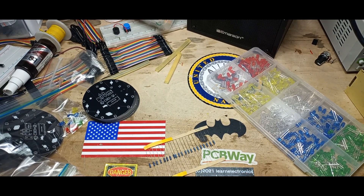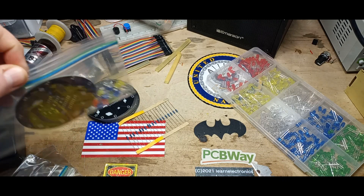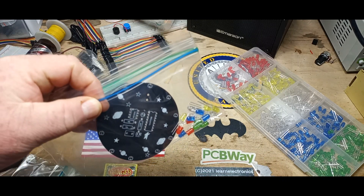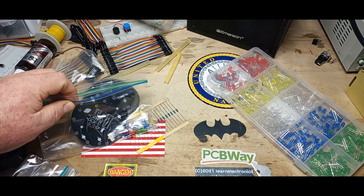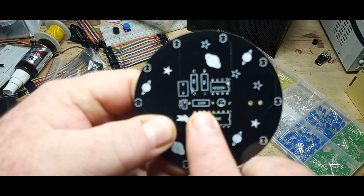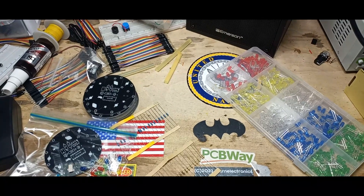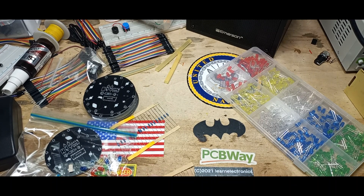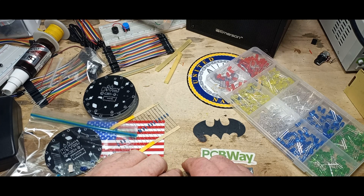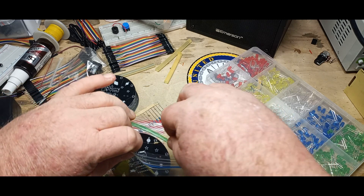Up next we've got to put in our resistors. You get two 10Ks — that's for our timing, and like I said before, you can change those and adjust the timing however you want. Then we're going to need the 330-ohm or something along those lines for the current limit for the LEDs. It looks like these ones are going to get 470s, which is just fine. You can always adjust that to make your LEDs brighter or dimmer, however you choose.